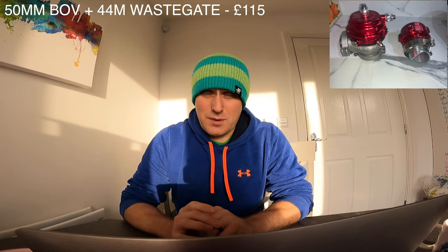You also need a boost solenoid — I used a MAC 4-port one, which cost me £80. Then there's a dump valve and a wastegate. If you have an internally gated turbo you don't need a wastegate because you have an actuator, but mine is externally wastegated. My dump valve and wastegate were Tial-style ones from eBay at £115. I've had no problems with either of them so far — six months in and they're still fine.